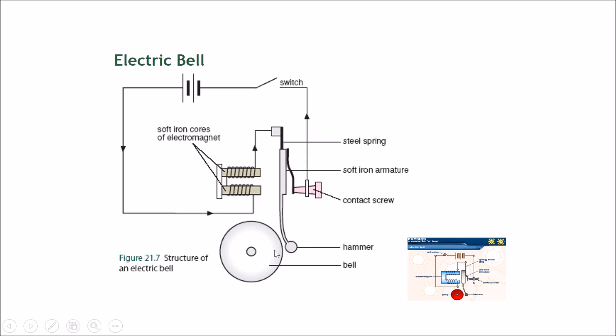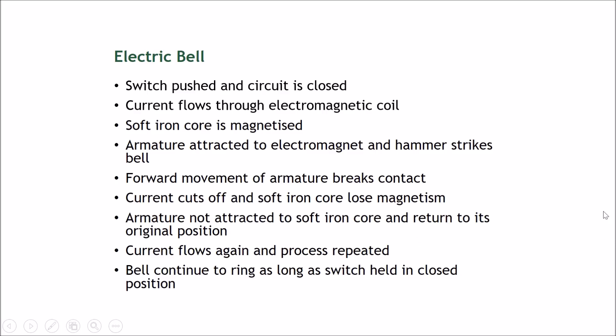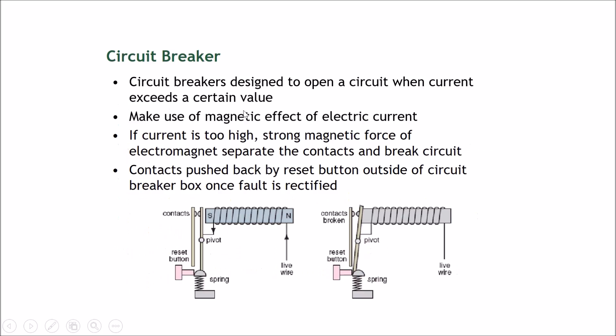This is why the hammer hits the bell repeatedly, producing the familiar ringing of a fire alarm. This cycle occurs many times per second. The bell will continue to ring and the hammer will continue to hit the bell as long as the switch is held in the closed position.